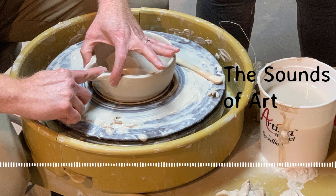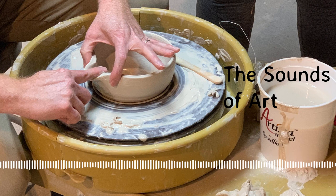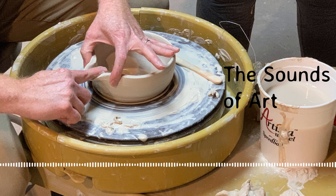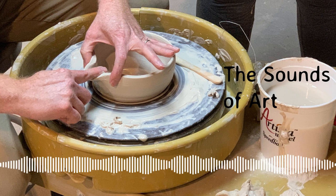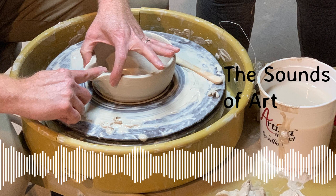We've got clay that's balled up — a combination of wet and dry clay. We need to wedge it to get it more consistent and get the air bubbles out. We have to make sure it's secure on the wheel.